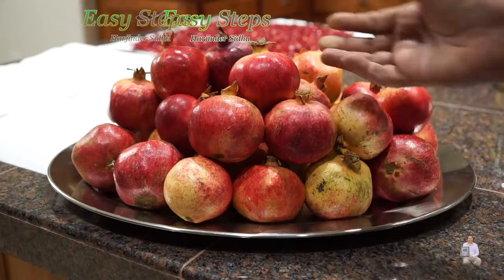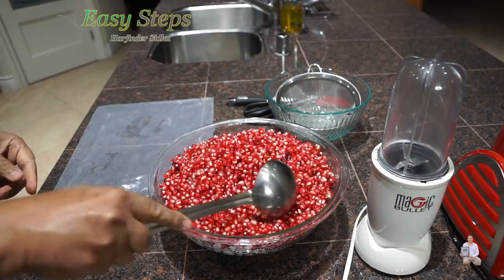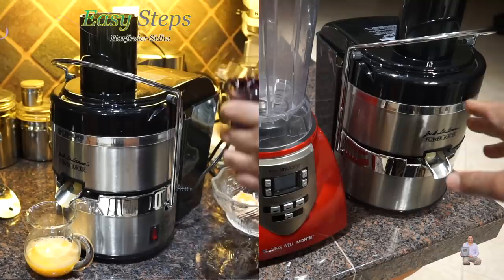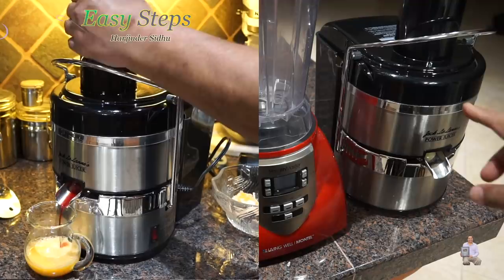How to make juice out of pomegranate seeds? What is the easiest method to make Anaka juice or pomegranate juice? The first one is the power juicer. I'm not going to show you today — I already posted a video and I will put the link in the description, so please check it out. That is the most efficient way to extract juice from pomegranate seeds.